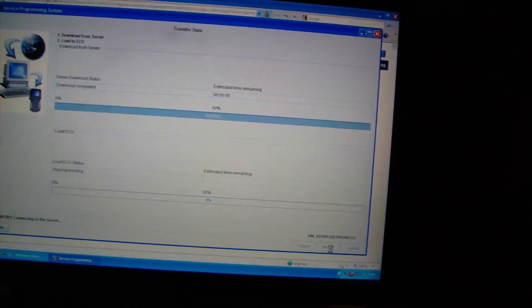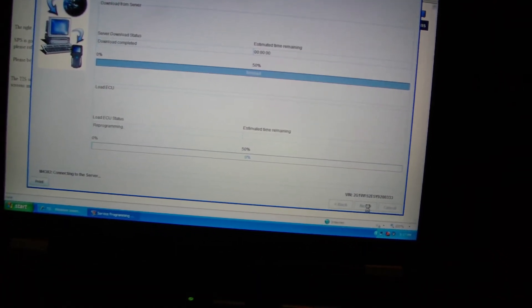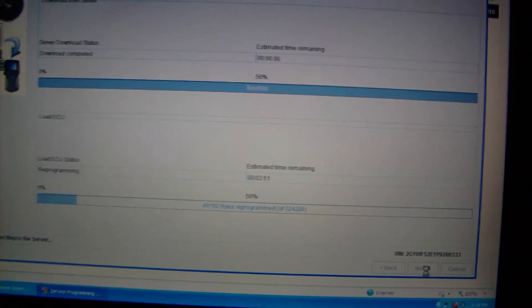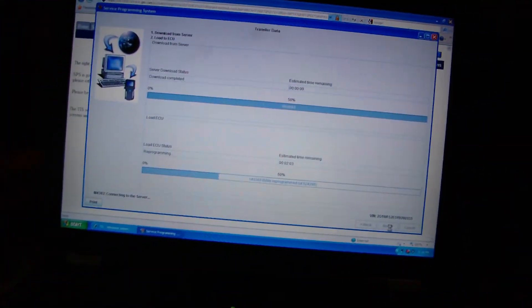The computer is getting the information off the internet, and then it's going to actually start the programming process. When you are programming, the progress bar will start to go across, and when all is well it'll complete and say 'programming complete.' When you have a problem, it'll stop in the middle and leave you hanging, which happens sometimes, but most times there's a workaround. As long as the Bosch Flasher Pro is programming, the yellow light will be flashing on and off. When the red light comes on and stays solid, that's bad. If the yellow light comes on and doesn't blink at all and your progress bar doesn't move, the programming failed and you have to re-attempt it.